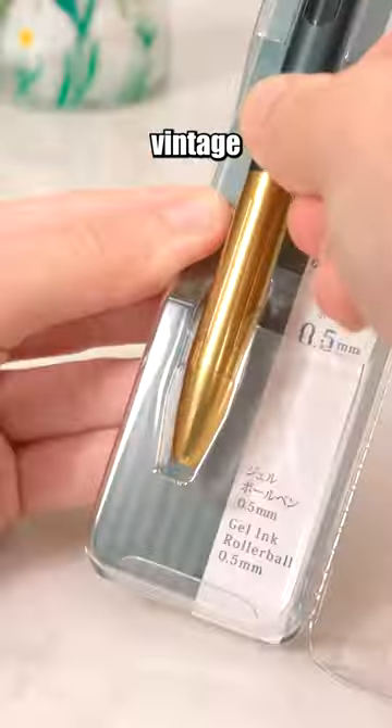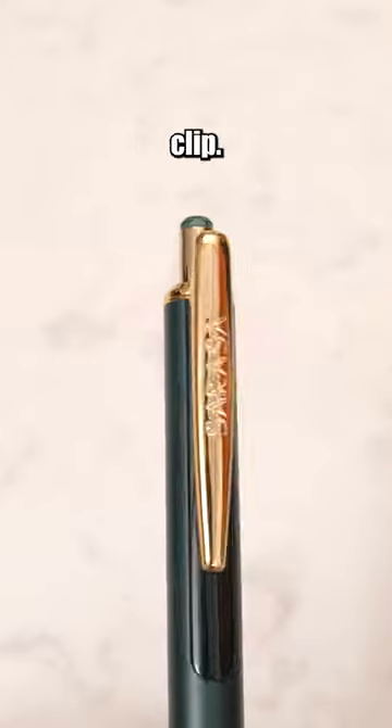This is the Sarasa Grand Vintage Limited Edition with a high-quality brass grip and metal clip. It's a joy to write with this pen.